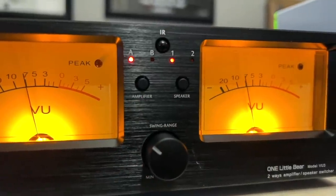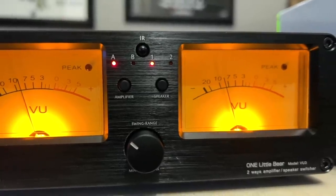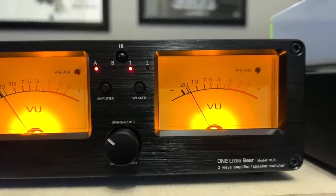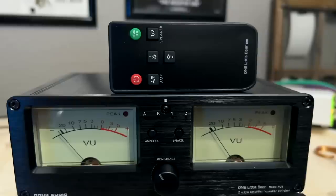On the front you have two large VU meters. At the bottom is the swing range, which makes the VU meter more sensitive to your music at lower levels so you get to see the dancing needles. Up top you have an amplifier A/B switch and a speaker 1/2 switch. On top of that is a big IR infrared eye. The One Little Bear VU3 comes with a remote control, so you can switch amplifiers or speakers from your favorite chair. You can also adjust LED brightness and toggle the peak LED on or off with the remote.